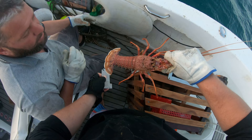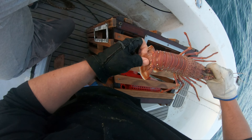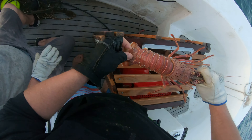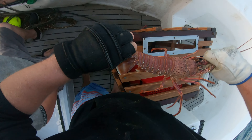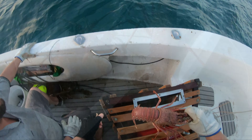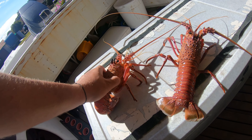Perfect, easy, beautiful. Tear the middle flap off and put it in your bucket. There we go, beautiful. Alright, so we've got a couple of crays here and I'm going to show you guys how to sex the crays.